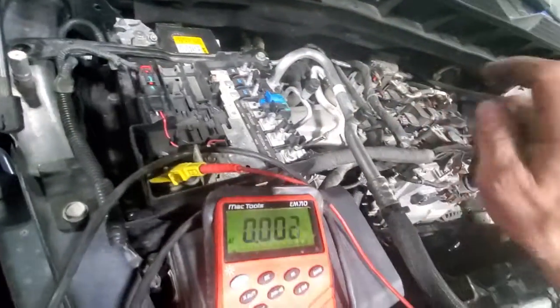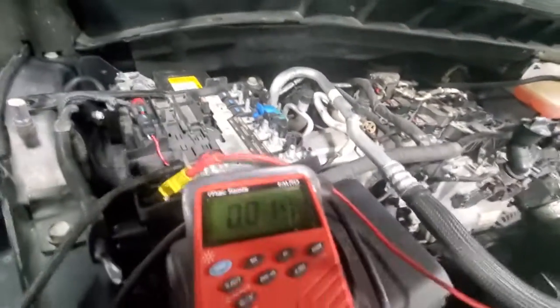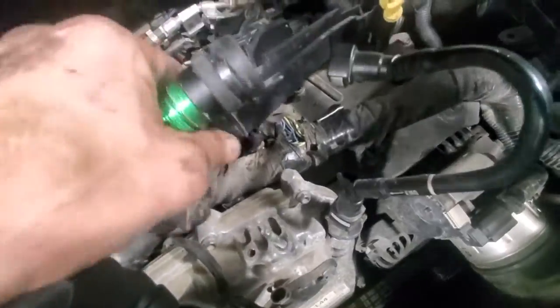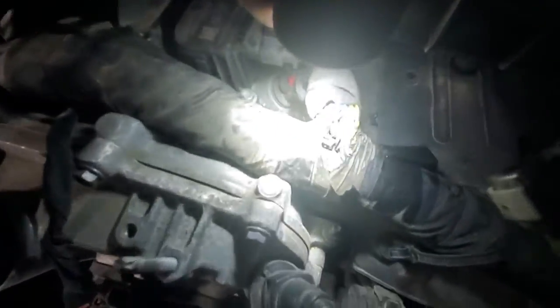We're getting a Lenbus 4 code on that coolant pump, amongst other issues. This has multiple wire rub-throughs. We're gonna do some more research, but you can see the open copper right there. It's also rubbing right here — it's going to eventually chafe through.